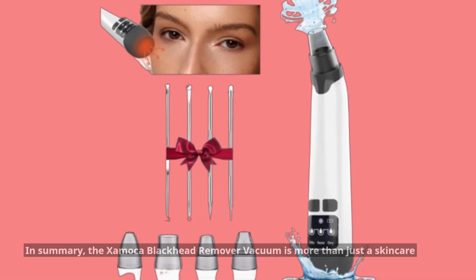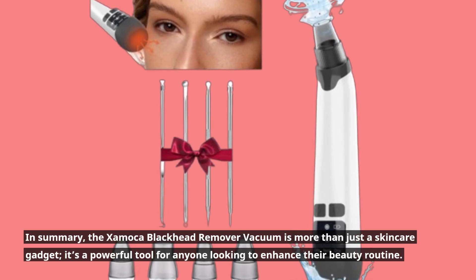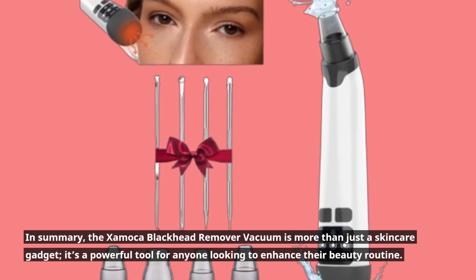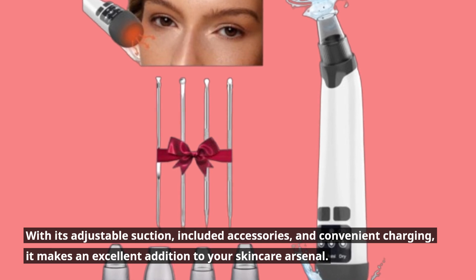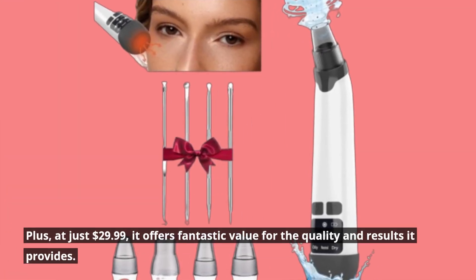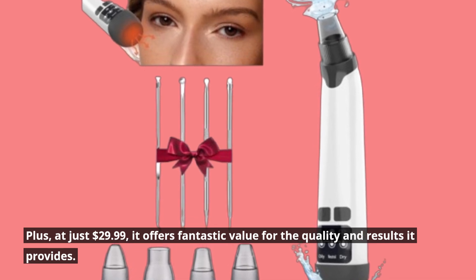In summary, the Zaymaca Blackhead Remover Vacuum is more than just a skincare gadget — it's a powerful tool for anyone looking to enhance their beauty routine. With its adjustable suction, included accessories, and convenient charging, it makes an excellent addition to your skincare arsenal. Plus, at just $29.99, it offers fantastic value for the quality and results it provides.